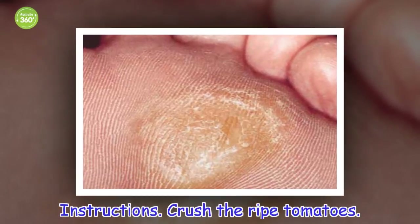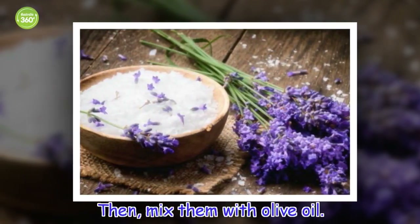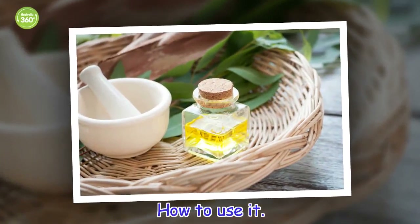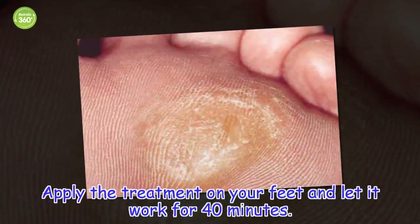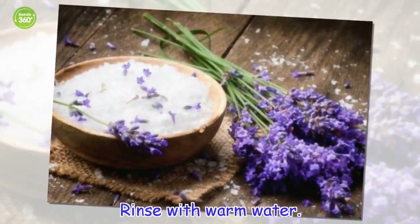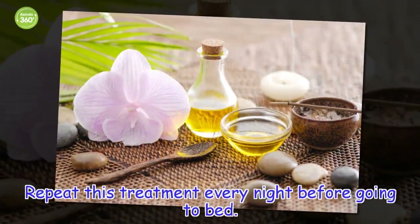Instructions: Crush the ripe tomatoes, then mix them with olive oil. How to use it: Apply the treatment on your feet and let it work for 40 minutes. Rinse with warm water. Repeat this treatment every night before going to bed.